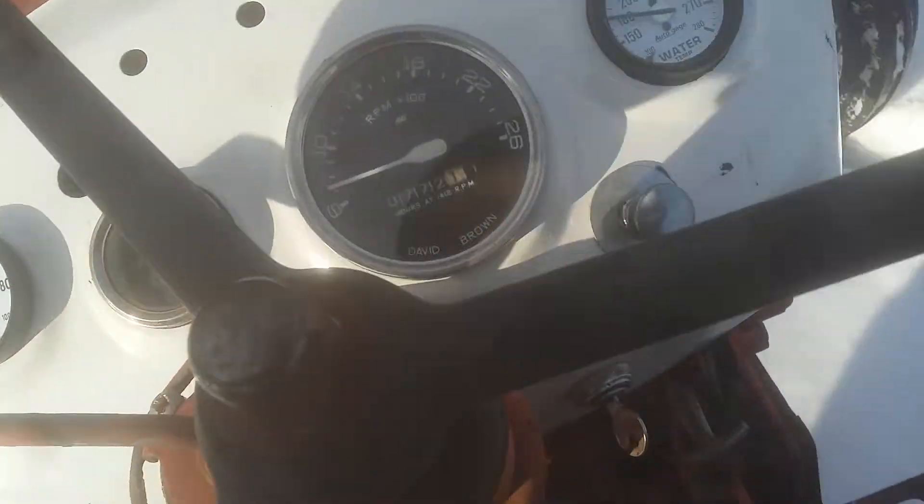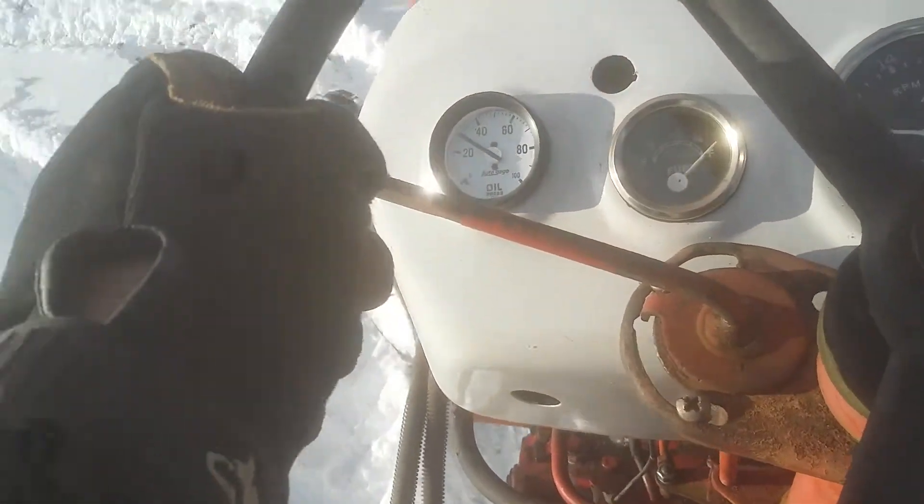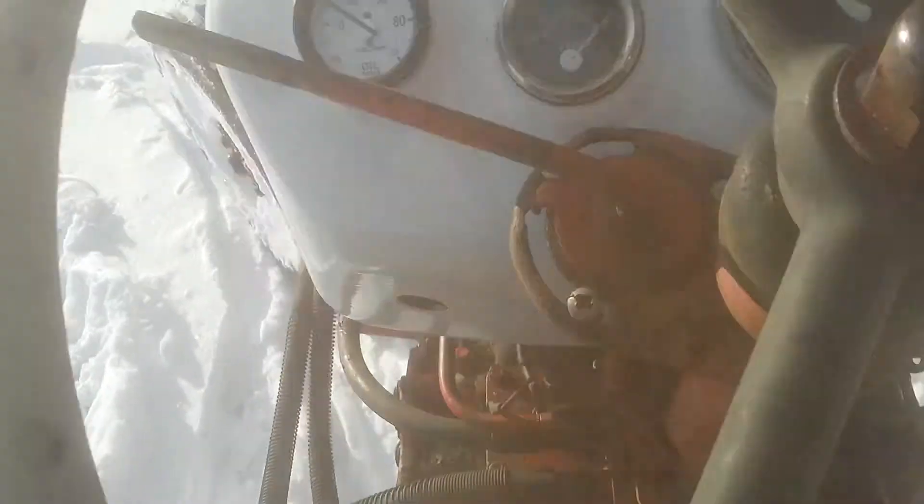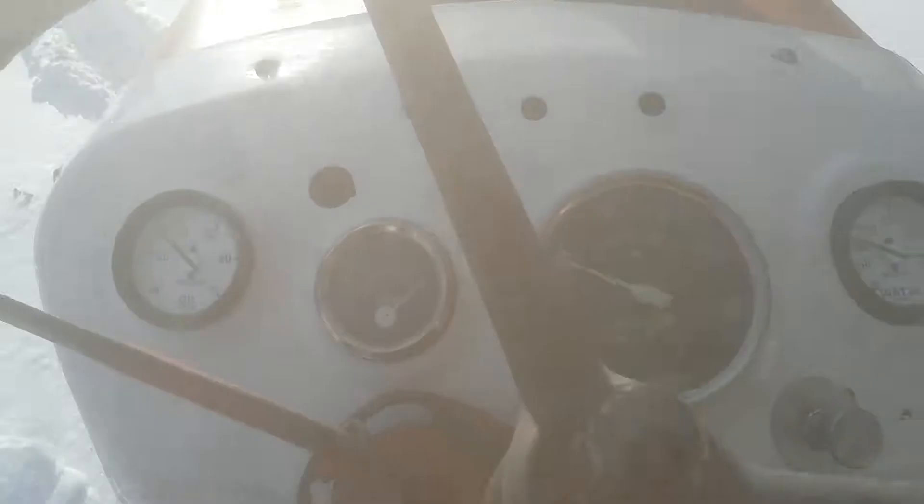Hey guys, we're just taking our uncle's David Brown 85 out for a spin in the snow, just testing out and making sure everything works. We just did a bunch of work on her and we still got a little bit more to go. As you can see, it doesn't have a hood or fenders.